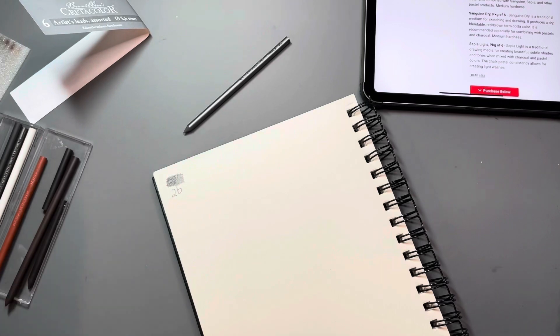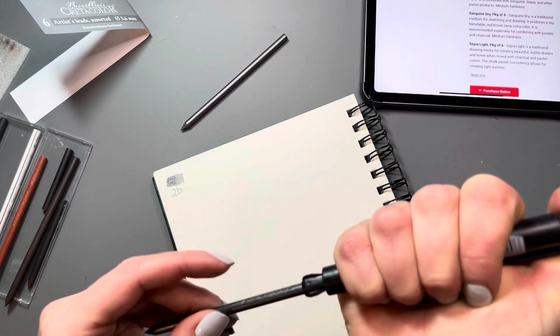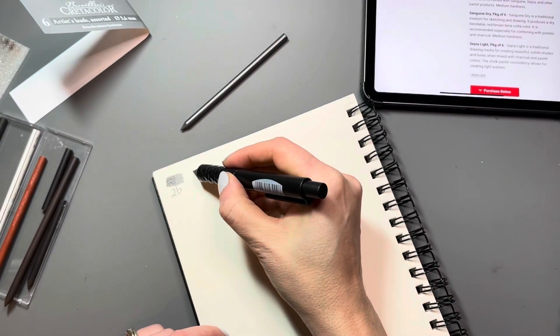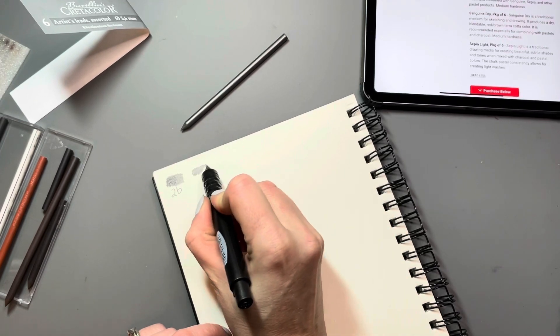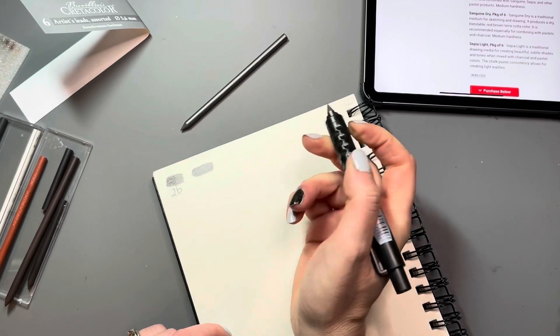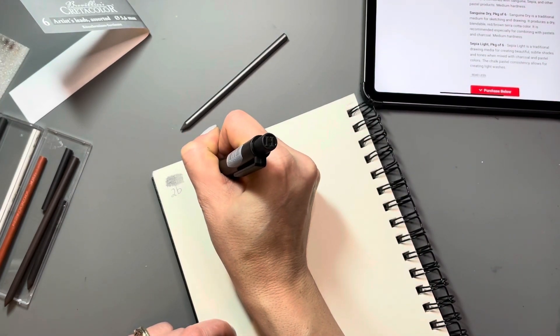You just click the back of the pencil and it opens up the clutch piece and you can stick in the next lead. This one is 4B and it's a little bit darker than the 2B and just as smooth and silky. I'm really, really liking the graphite leads from Cretacolor.